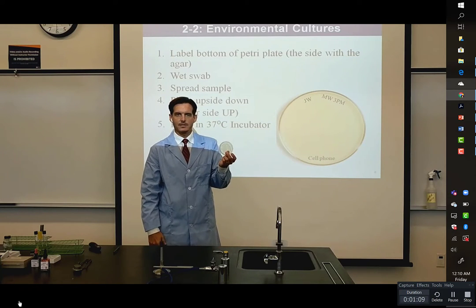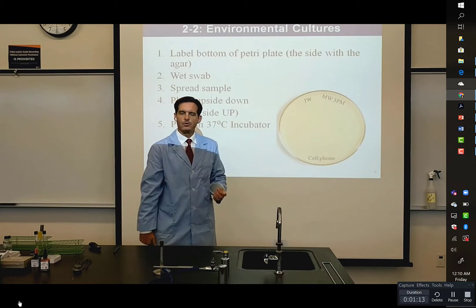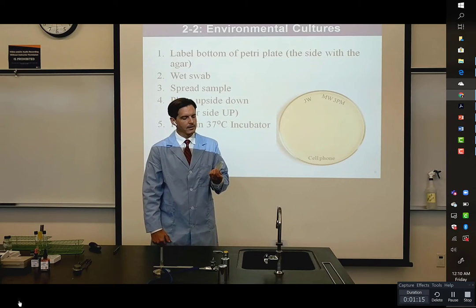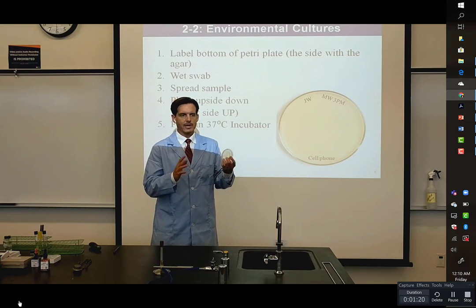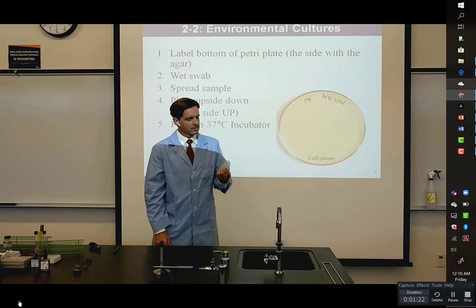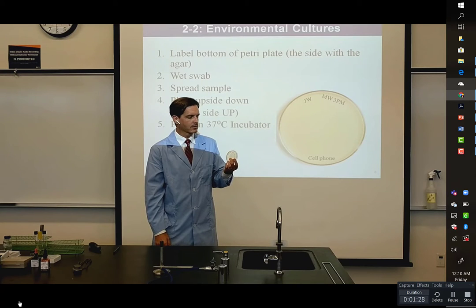If we had put this sample outside for 20 minutes, which would be sort of a control by comparison that we could have put out, typically we would see some growth — whether it would be some random mold spores. You'd have some fungus that could grow, maybe some bacteria blowing around in the air as well. So this was a little bit anticlimactic.